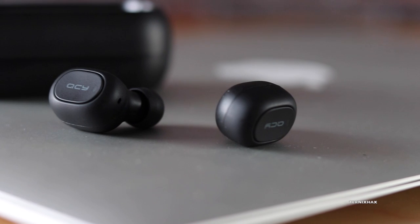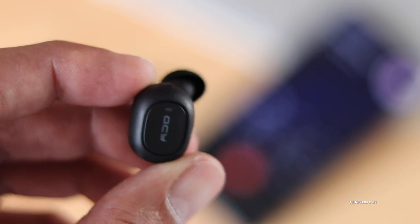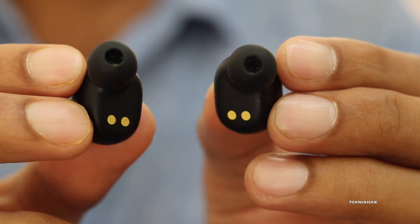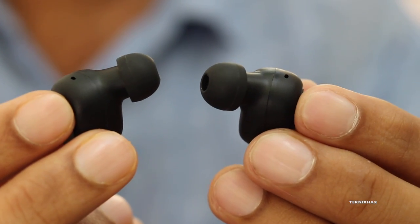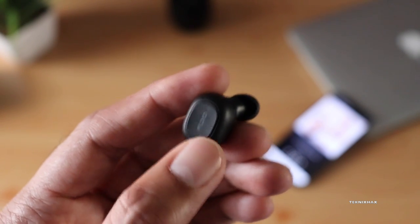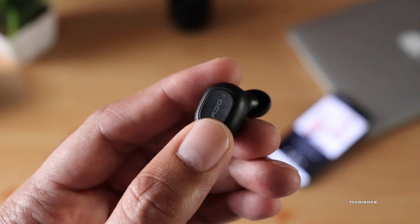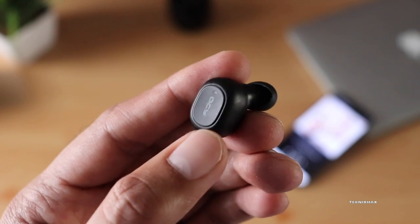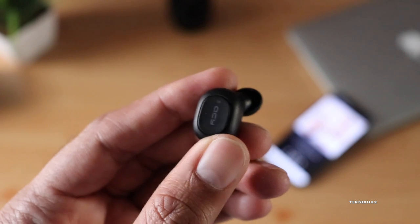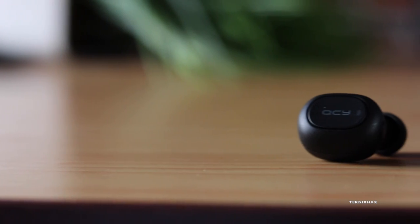In terms of sound quality it's totally worth it. It does have a mic, but the calling experience is just about average — the other party complained when I was outdoors with wind blowing, so keep that in mind. Another issue I found is that the left earbud sometimes disconnects randomly; this happened at least three times during my two days of usage, but it was not really a deal breaker for me.